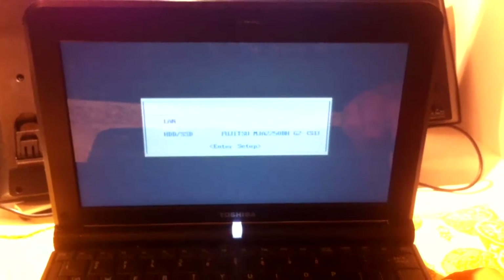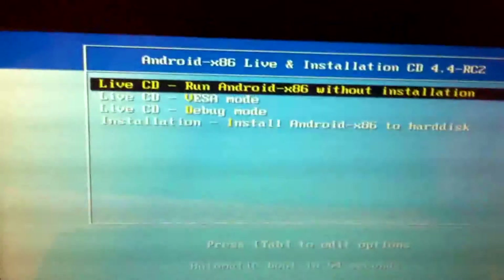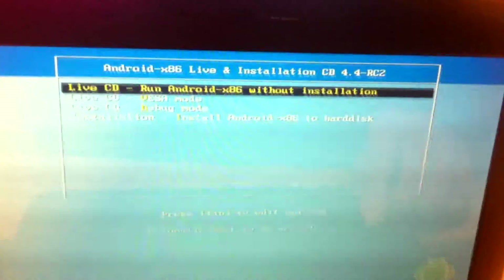Once that loads, press Enter and you'll be put into the Android x86 installation menu. Use your arrow keys to go down to the bottom to install it to your hard drive. You can run it off your USB but I wouldn't recommend doing that.